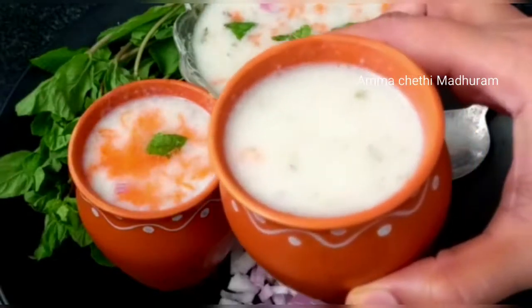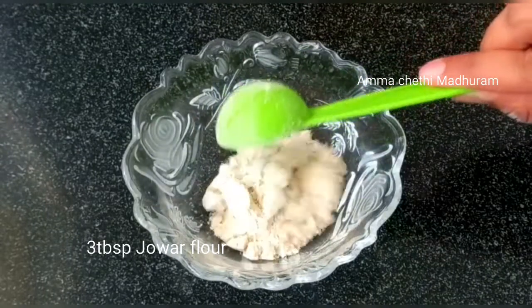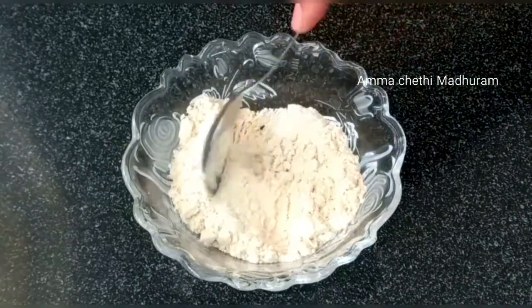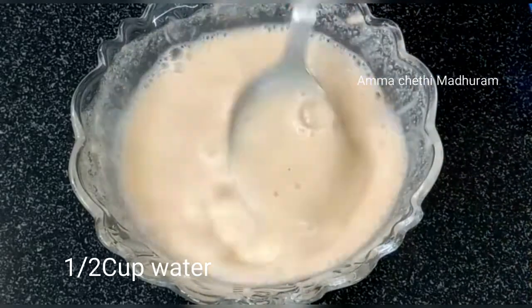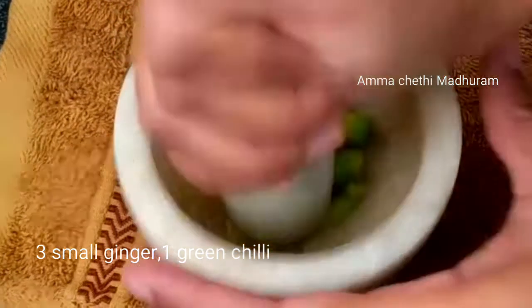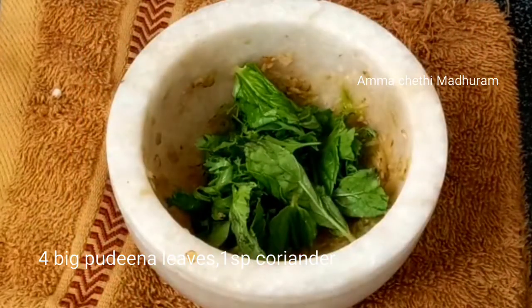I will prepare Jawa this morning using a mixing bowl. I will add 1 to 3 cups of oil, 1 cup of water, and 4 to 5 leaves. It's very good.